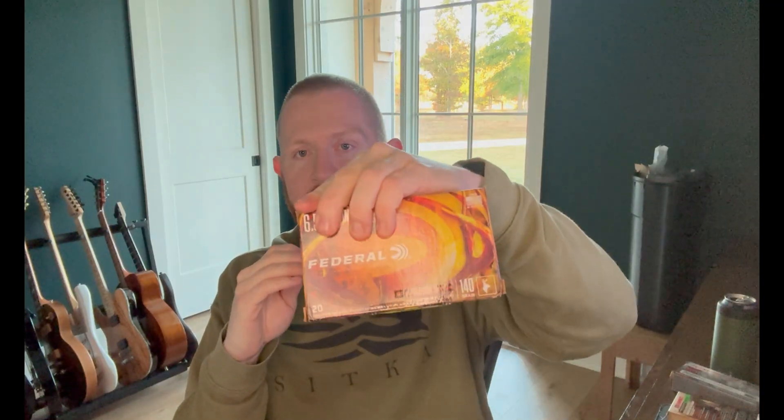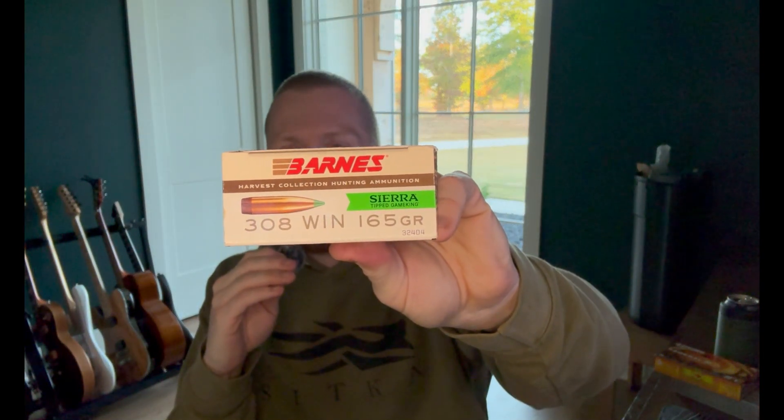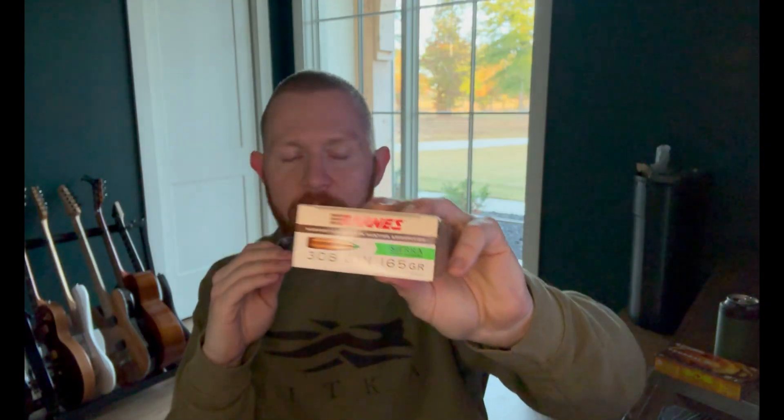Number two, everyone's favorite, 6.5 Creedmoor. The reason I picked this particular cartridge is it's very normal. Federal is a pretty trusted name in the game, and it's 140 grains — the 140 grain Fusion Tip bullet, just a bonded soft point. The third one is probably one of my favorites recently: the Barnes 308 Win 165 grain with Sierra Game King bullets. This is a new thing that Barnes has been loading this year, and I got some pretty good accuracy out of it. We're actually going to take it to the range on our range day this weekend.